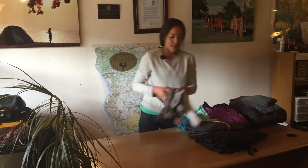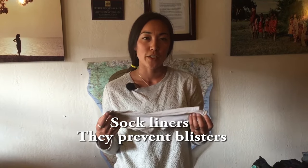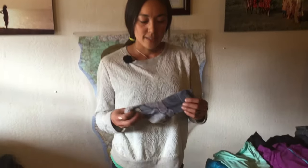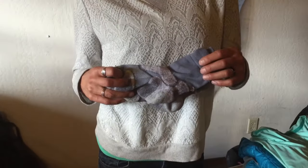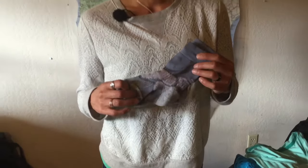Next we're going to talk about socks. Happy feet start with sock liners. Sock liners are great because they reduce the friction between your heel and the boot. Next we have a lightweight sock — these are great for the lower elevations when it is quite warm and you don't need a thick hot sock.